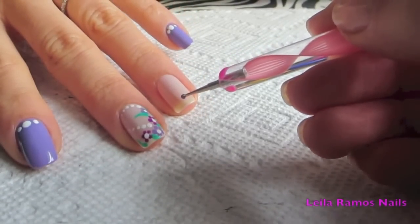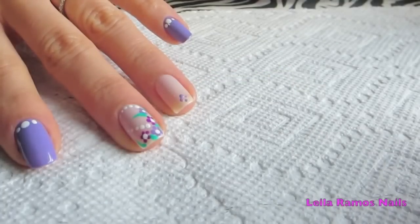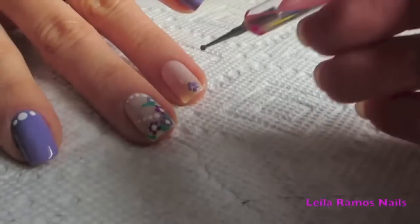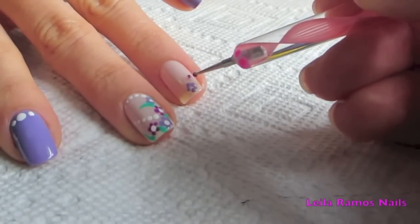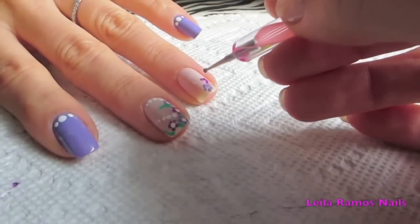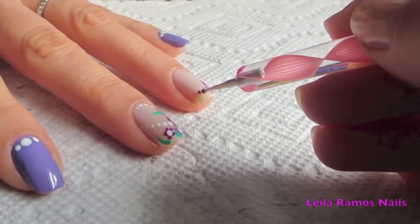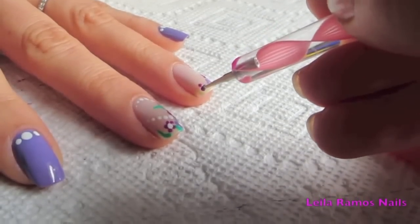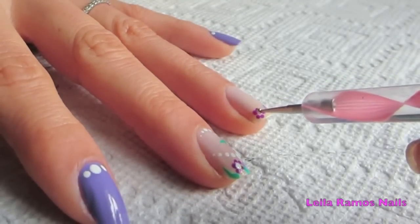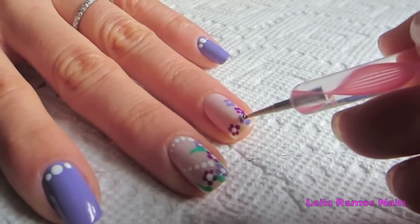I'm going to draw my flowers using the dotting tool and the purple nail polish, using both the dark and the light shade. It's very simple — I'm just going to draw five dots forming a circle. Then I make a white dot in the center of each flower.